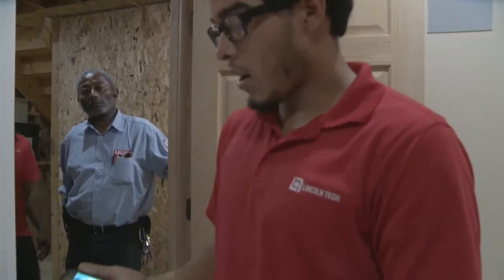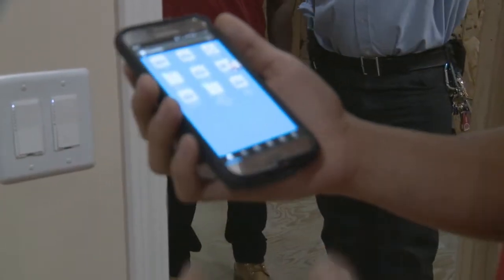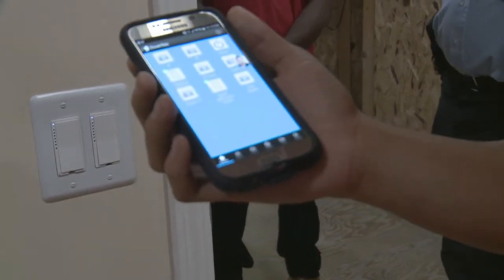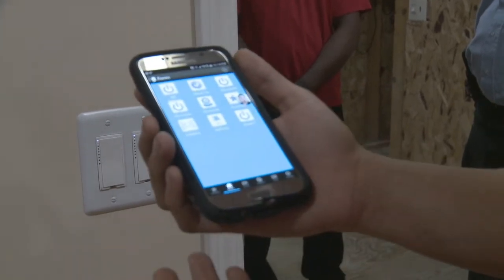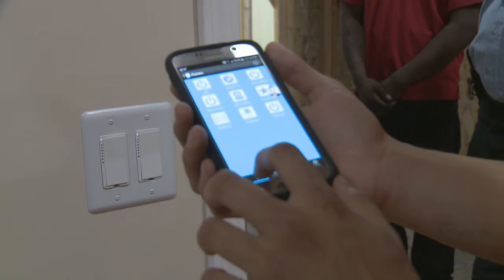My name is Fabian. I'm a student here at Lincoln College of Technology. Today I will be showing how to control lights and a camera from just an app on your phone. The app is called Insteon. You can download it for Android, iPhone, tablet — any type of interface. With it, you're able to control lights, cameras, and whatever household appliances you have.